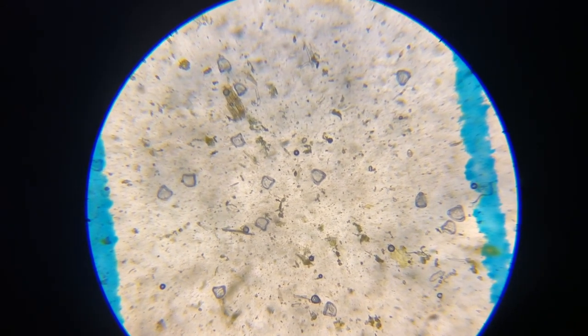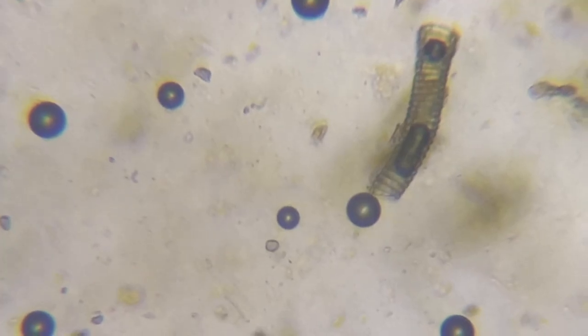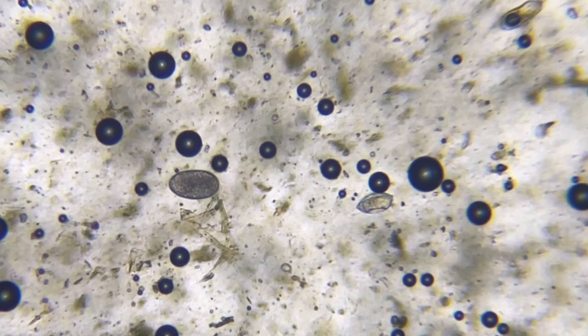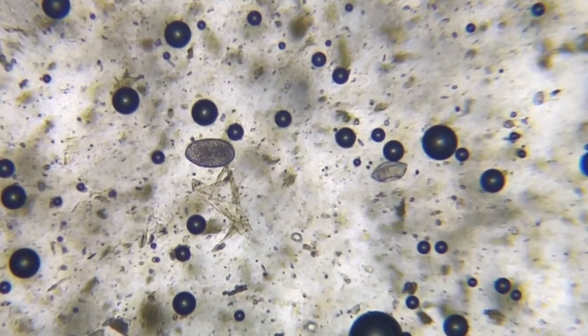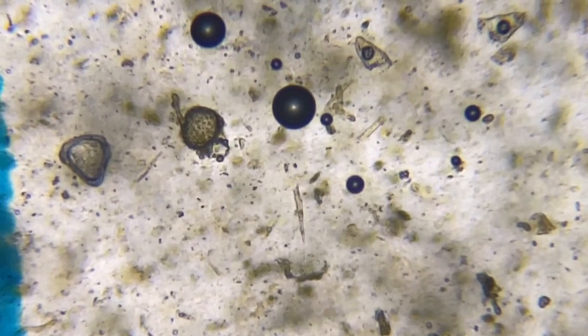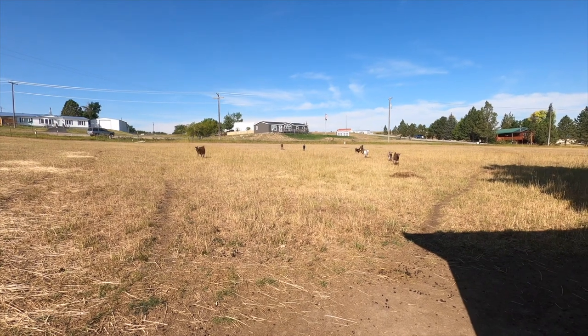You can see in this section just how many tapeworm eggs are in there — all of those in just one section. This other egg here is either a brown stomach worm or barber pole — you can see the difference in how it looks. Those really dark dots are actually air bubbles. That other thing there could potentially be pollen or something coming in from the field. It's pretty windy outside so I came inside to record this.